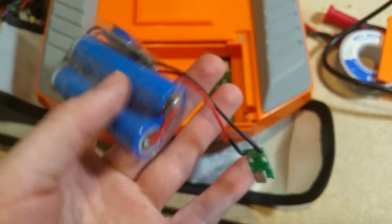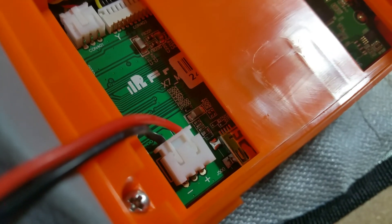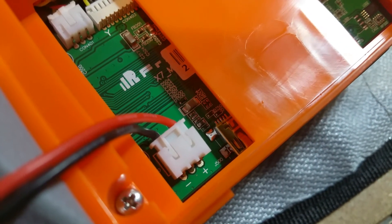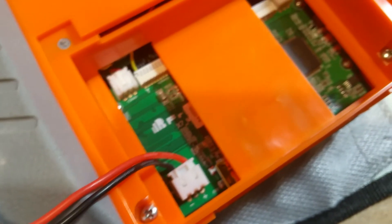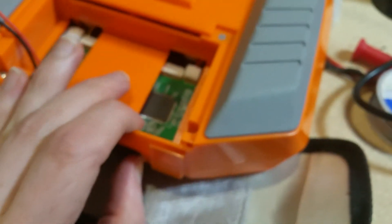Now I want to try taking this board out and just connecting it right to the power pins of the USB port on the transmitter. I don't know how that will work and I haven't tried it yet — I'm afraid to. So if anybody wants to try that, put some comments in there. That would be pretty cool — just put the battery in and you can charge it from the built-in USB port.